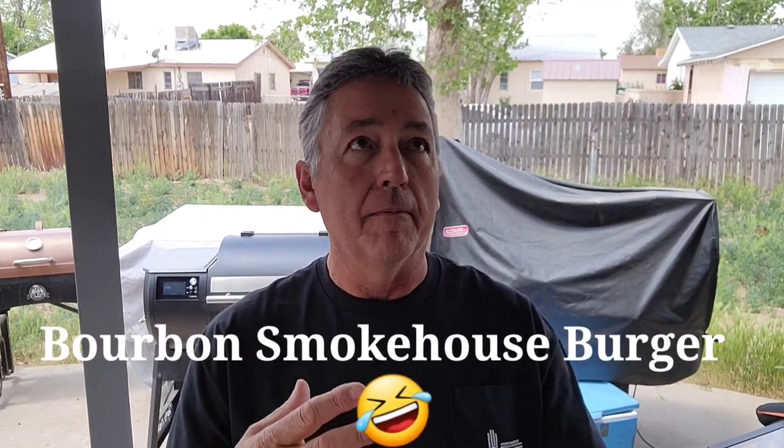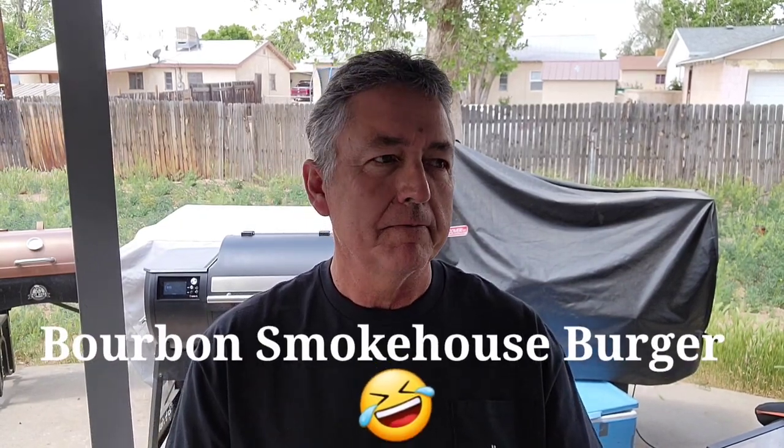Hey, welcome to Man Kitchen Recipes. I'm Kevin and today we're gonna do — I've been on this sandwich kick. I've been making some crazy sandwiches. I had that meatball sandwich, that baked BLT, the packed and stacked BLT, I did the stuffed burgers, I did the fire eater burger, I did the smokehouse bourbon burger. Anyway, if you've seen it, you've seen it.